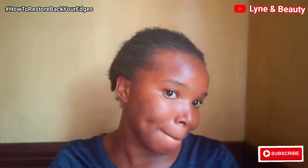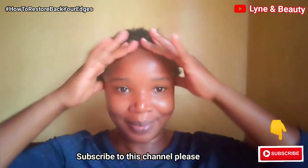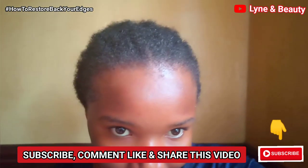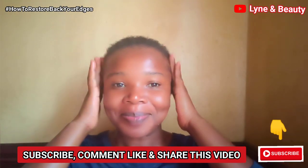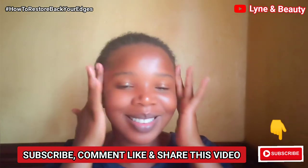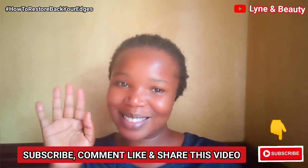I hope you're enjoying this video. Please give us a thumbs up and subscribe to our channel so you can be part of this family. You can apply this three times a week and your edges will grow back. I hope this is helpful. Thank you so much for watching — I'll see you in my next video. Thanks so much and bye-bye!